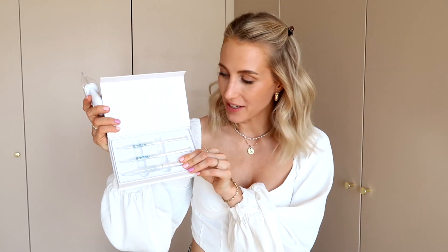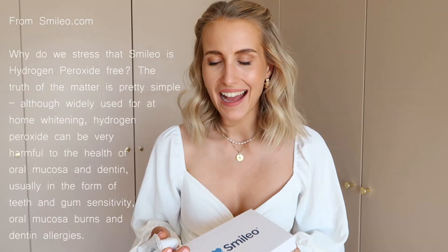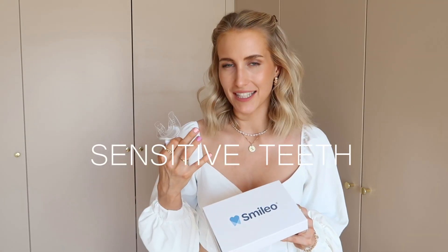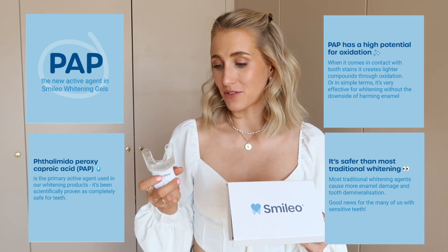I'm so happy to do this collaboration because it's actually my second with Smilo. From our first collaboration I was so happy that I actually ordered the products myself — a refill packaging. Before this collaboration I was super afraid of home whitening kits. I wanted to try because I noticed my teeth weren't as white as they used to be. After reading about Smilo and their new improved products I gave it a try, and I'm so happy I did. I have sensitive teeth but I definitely haven't felt anything hurting when using the product.